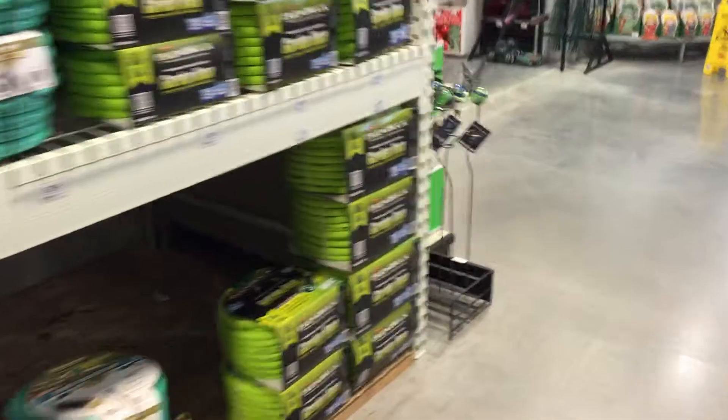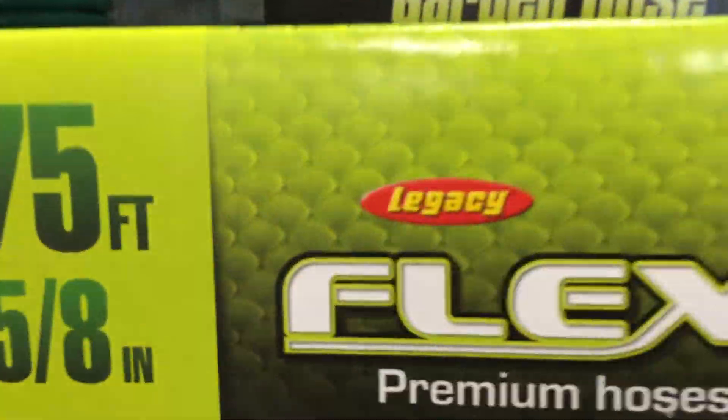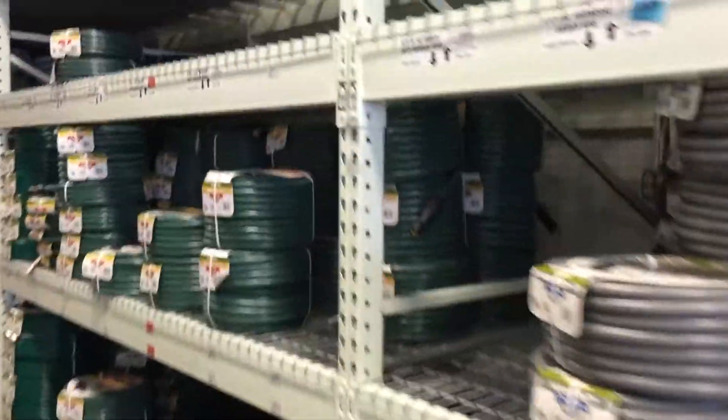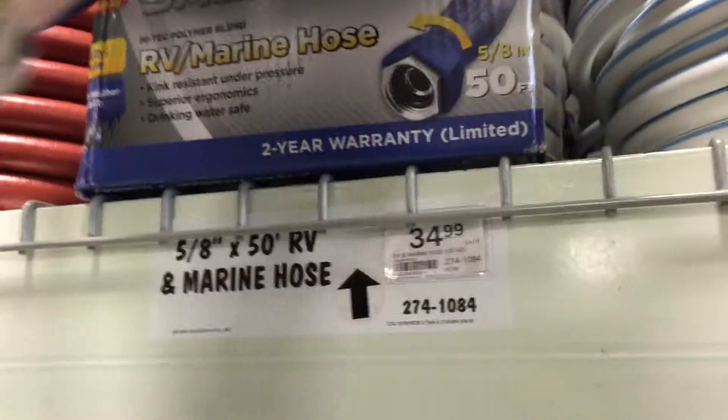Same company that makes the Flexzilla hose — Legacy. All this other hose can just sit on the shelf for all the rest of the years, I could care less. But now I'm going to have to see what the deal is with this.